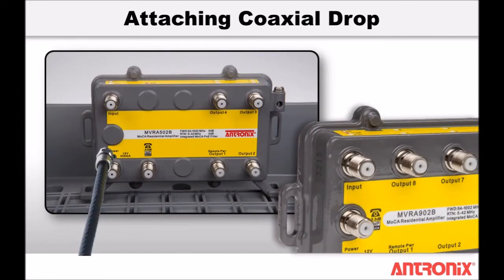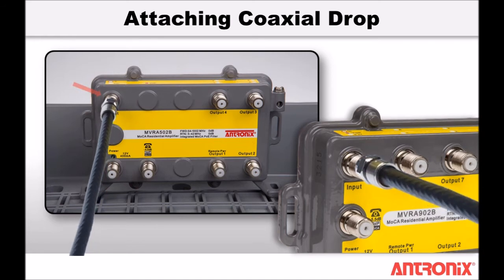To install the MVRA 502B or MVRA 902B residential amplifier, first connect the coaxial drop from the service provider to the input port of the amplifier. The maximum recommended torque on Antronix amplifier ports is 30 inch-pounds.